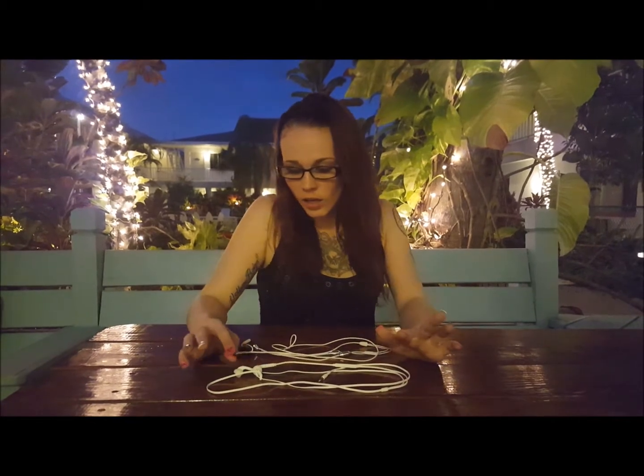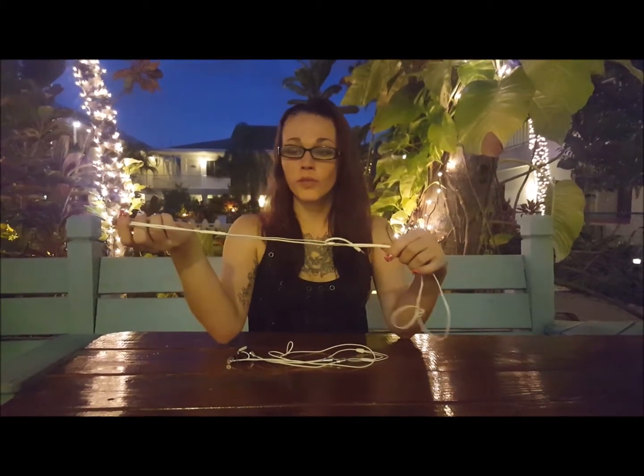Hi guys, it's Amber with RF Save. Today I want to show you guys the difference between your standard headset and your air tube headset. Here I've got a Samsung headset — it came with my Note 5.